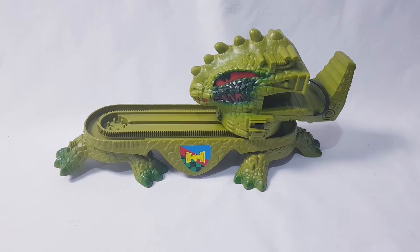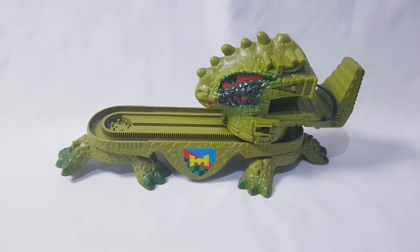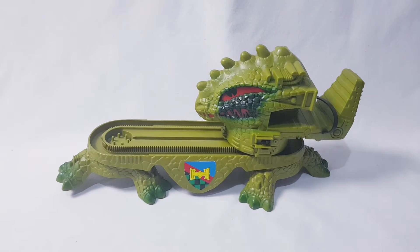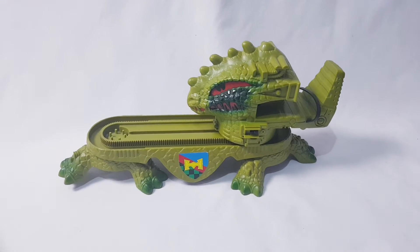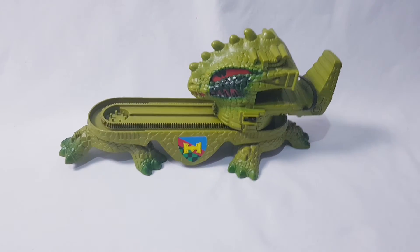Here we have the He-Man Dragon Walker from Masters of the Universe. This is the original one. Quick video to show how it works and its working condition. Holding the camera by hand, so if I do things like that with my finger in front of it, I apologize.